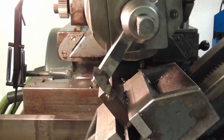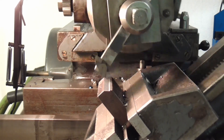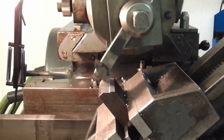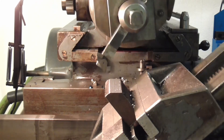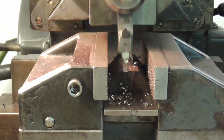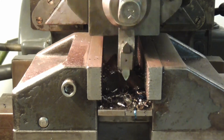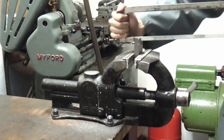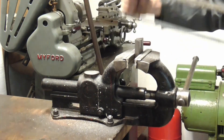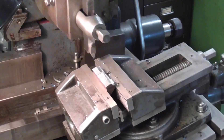First, I'll make the trapezoids which go below the main bearings. This is some pretty tough Scraptonium, so I'm glad I chose carbide for that one.